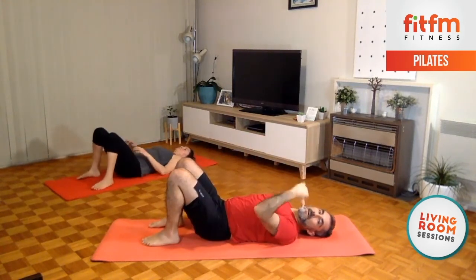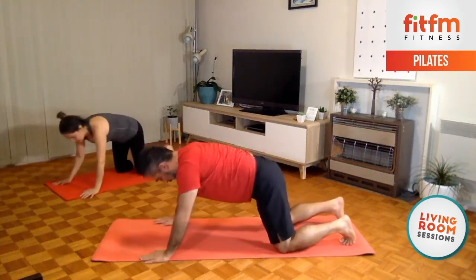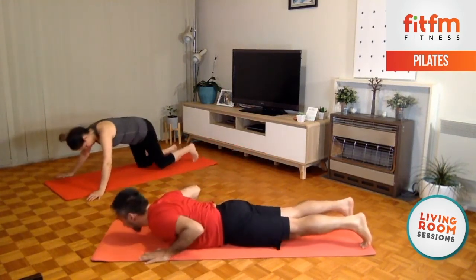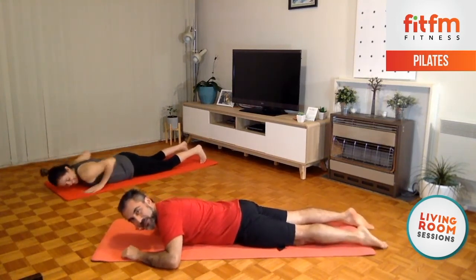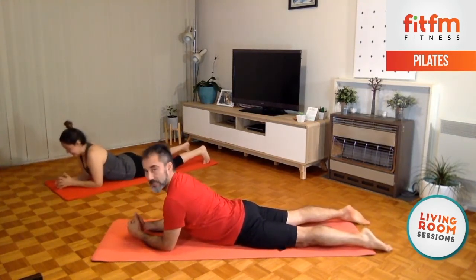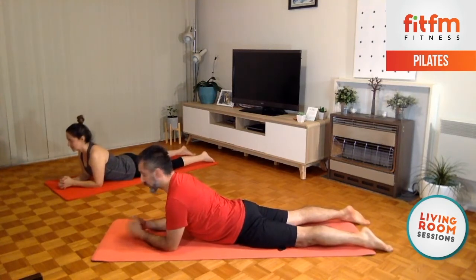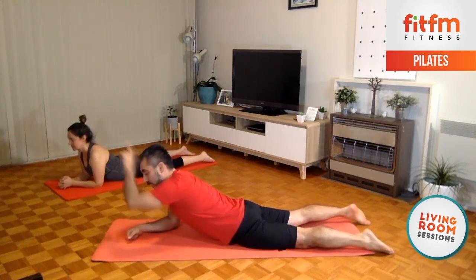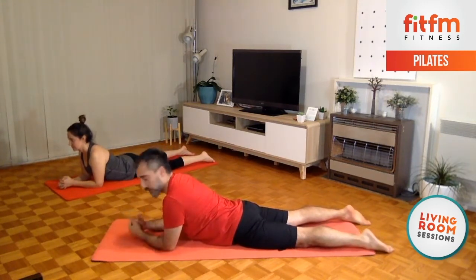Now we're gonna go facing down — we're gonna face that way and down. I just prefer this side for some reason, maybe because of the camera. Alrighty — elbows below the shoulders, we're gonna press up and lengthen and extend the back. Shoulders back and down, long neck. Project that line from the tailbone going through the spine, neck, and through the crown of the head, diagonally to the front and top. We still look in front, to the floor about one meter or so.